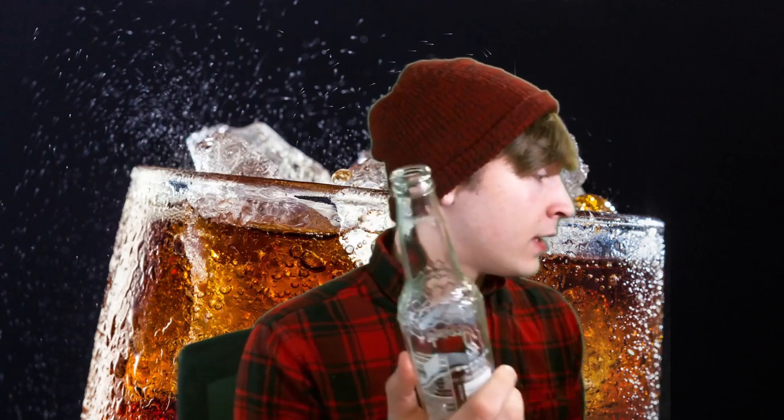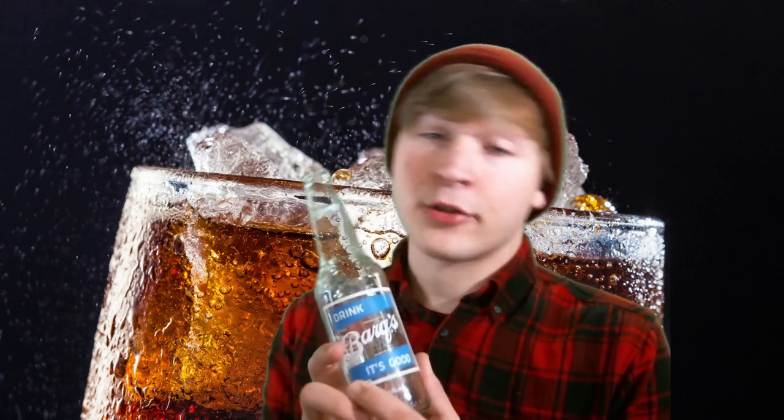We start with Barks. Drink Barks — it's good. This bottle is very fun because it's got this nice little diamond pattern. It's a clear Root Beer bottle, which you don't see a lot of. Maybe one in five Root Beer bottles is a clear Root Beer bottle.